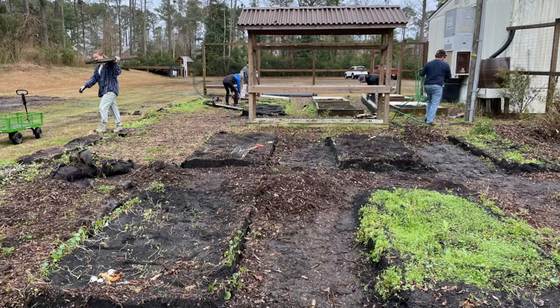Hey friends, welcome back to the Building a Church Farm video series. We are still building the infrastructure of the farm and making great progress. I want to begin by thanking all the volunteers who came out last Saturday. It was cold, rainy, and really muddy, but you came out there, joyful and willing to dig in and get dirty.